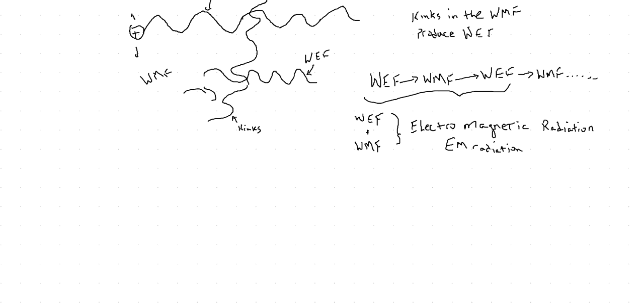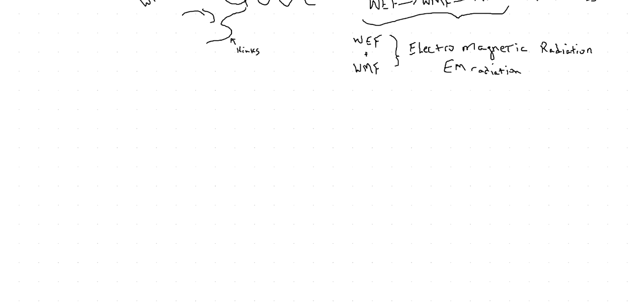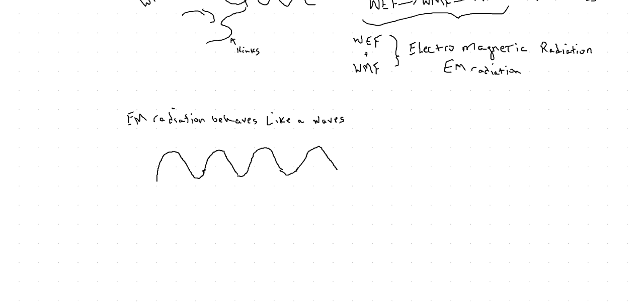Electromagnetic radiation, or EM radiation, behaves like a wave. Here's where we get some simple math. EM radiation behaves like a wave — you have water waves, waves on a rope, all different types of waves.